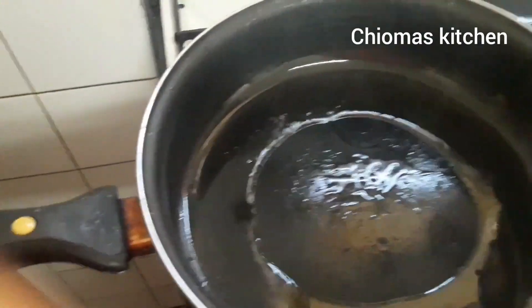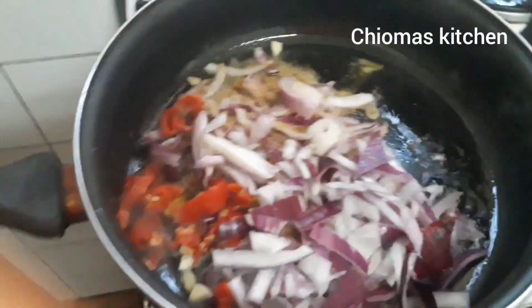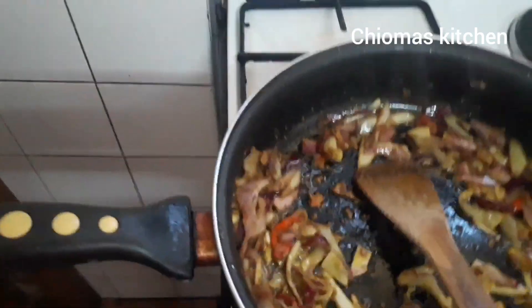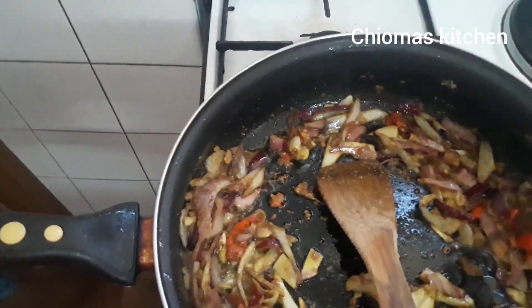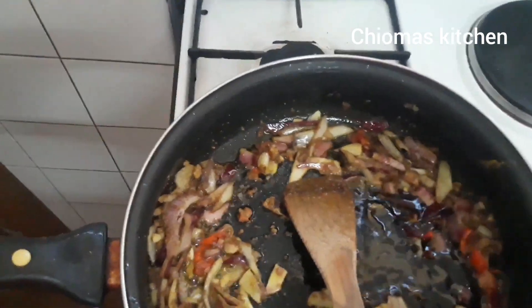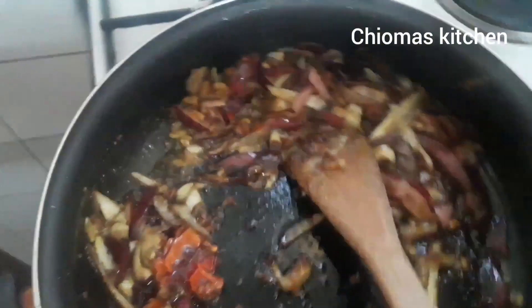Here we put in all our ingredients. We put our sauce, okay. Then we put the sardine into the pot.